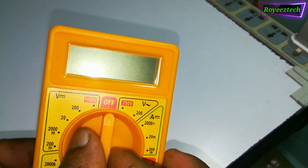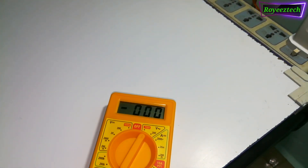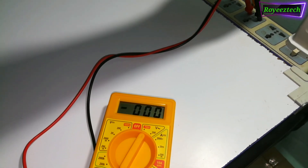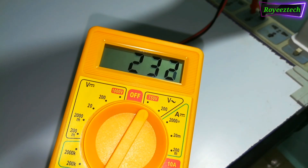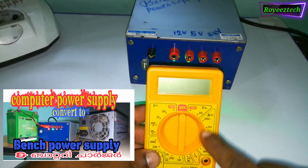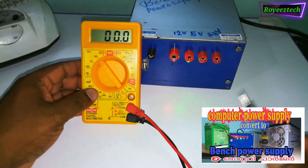Let's test the AC line voltage. This is the power supply. The CPU power supply is a power supply.